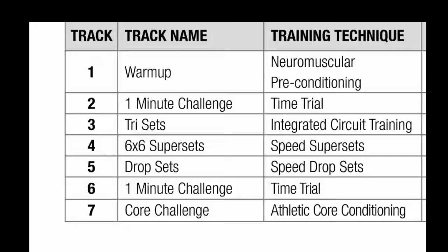Let's talk about the structure of your workout. In release 19, we have seven working tracks. Release 18 only had six. What's changed is we've taken the two-minute challenge at the end of release 18 and broken it into two one-minute challenges.